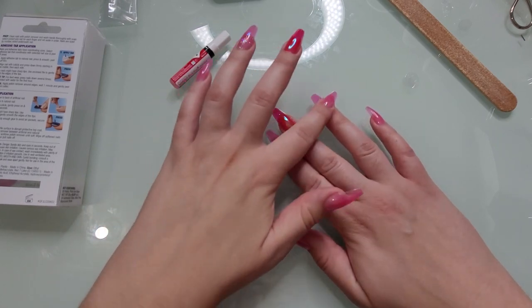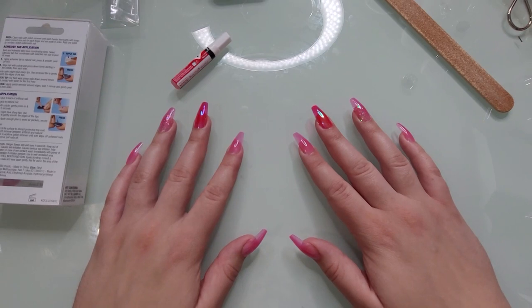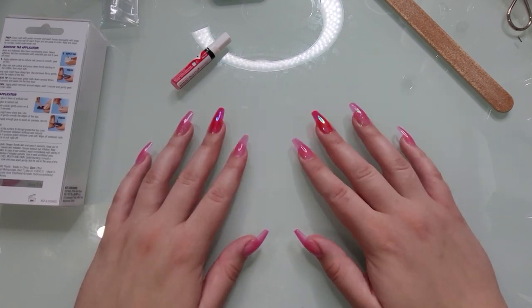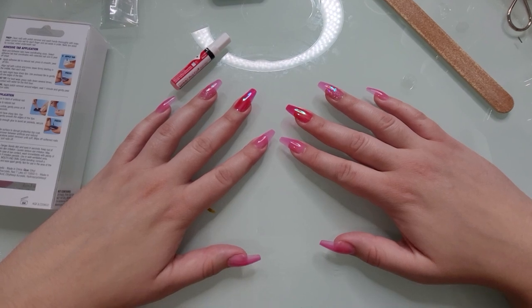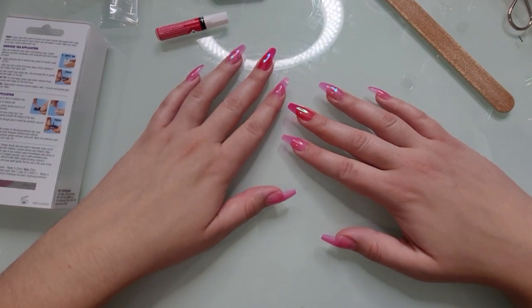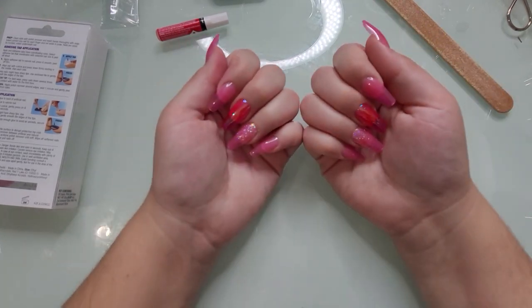I am going to wear these for the week to see if we can get a seven-day wear out of them. I am pretty rough on my hands — I do a lot of cleaning, I'm running around with my four-year-old, we're playing outside, and we're building a playset. My birthday is coming up too. I'll check back in about seven days — today is the 21st or 22nd of August — to see where we're at with tabs versus glue.